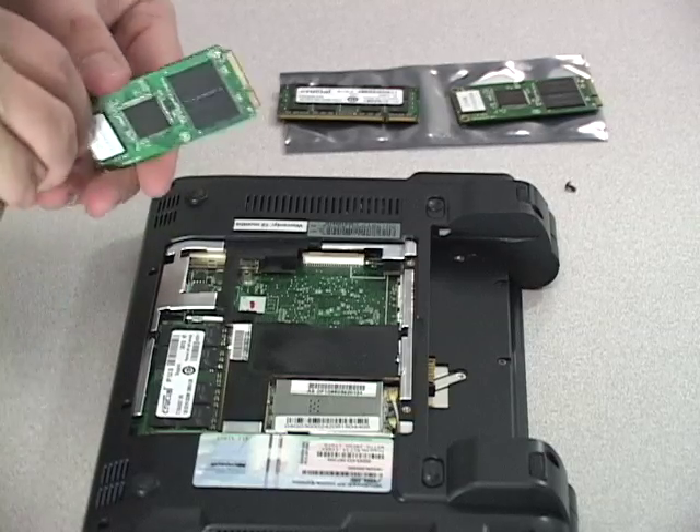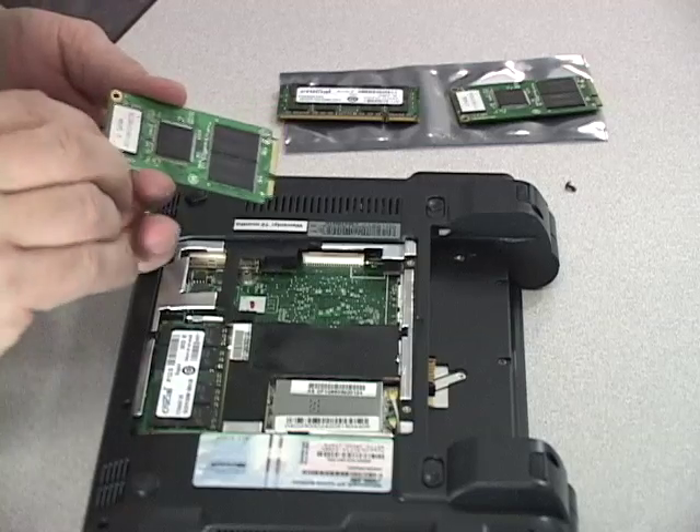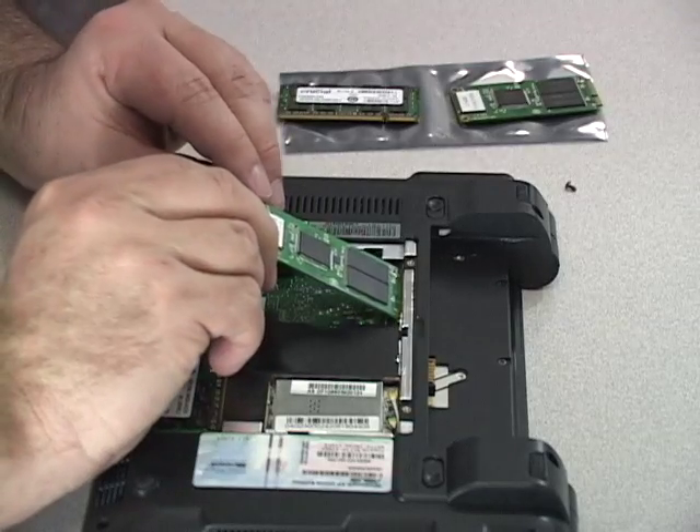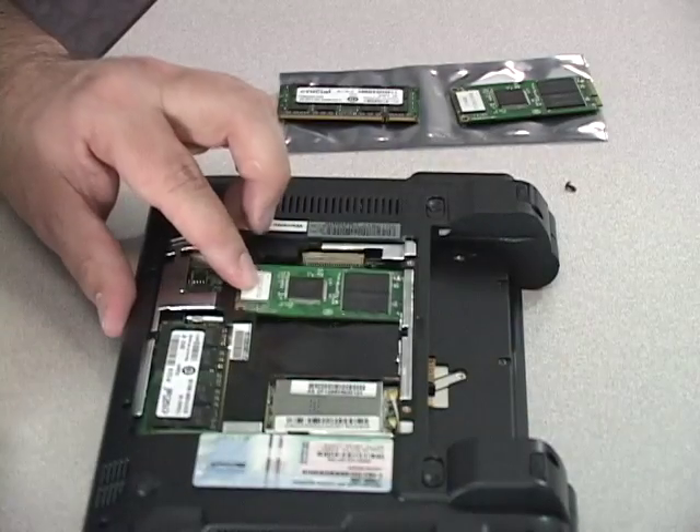Ensure that the device alignment notch is lined up with the slot on the notebook computer, and replace the screws.